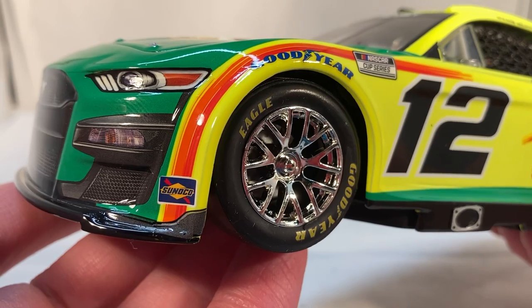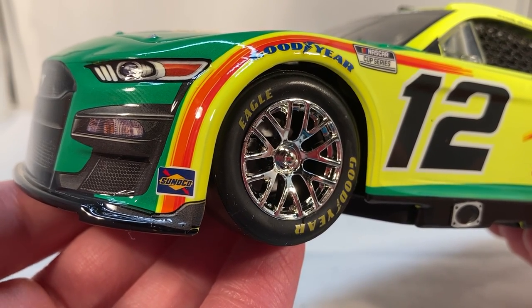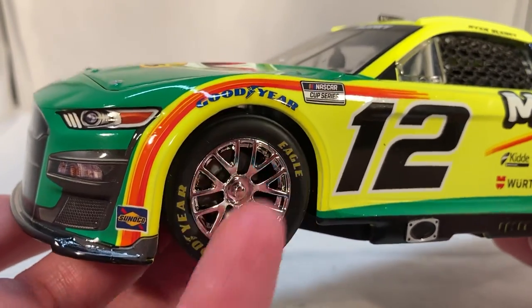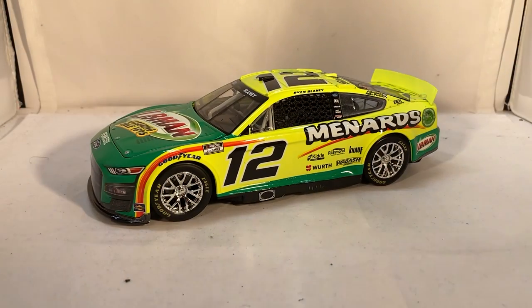Penske has been running chrome rims all year and they're supposed to be chrome, so Lionel did a good job recreating that. My favorite comment was someone saying 'I don't think they're really chrome, they're just a little shinier than everyone else's' — they are chrome, so if you think otherwise you're wrong. Anyway, this has been enough ranting for one review. I do think Lionel did a good job recreating the car itself. I hate the box with every ounce of my being — hopefully they see the backlash and change it, though it probably wouldn't happen until January next year at the earliest.